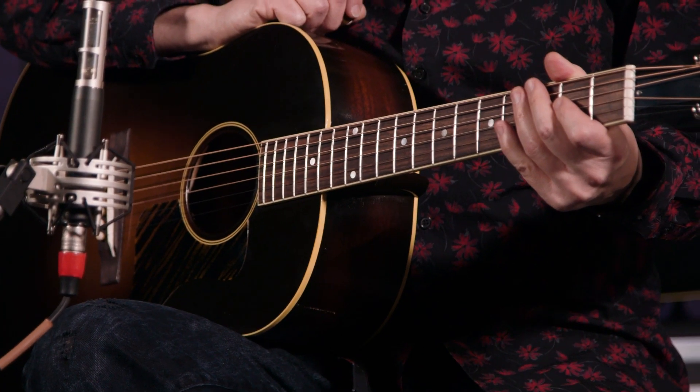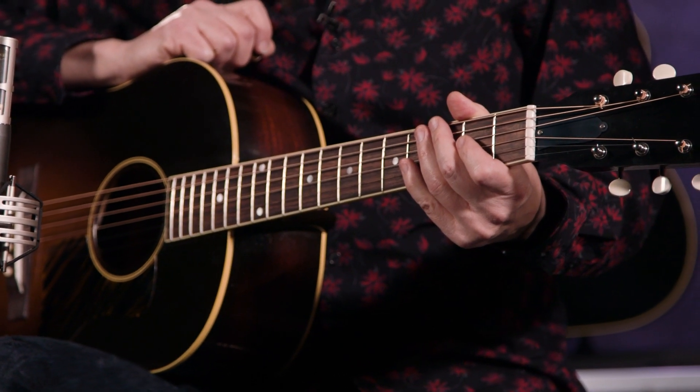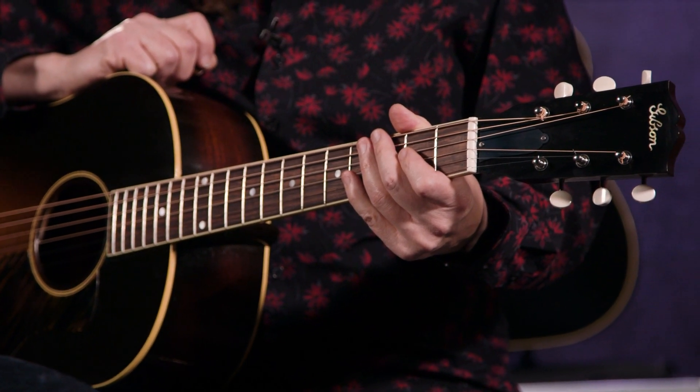It's just a prime example of the type of instruments that Gibson created, and it changed the sound of music and the nature of acoustic music as we know it today. Sonically, this guitar is amazing. The depth and complexity and the richness, it's just wonderful to play.